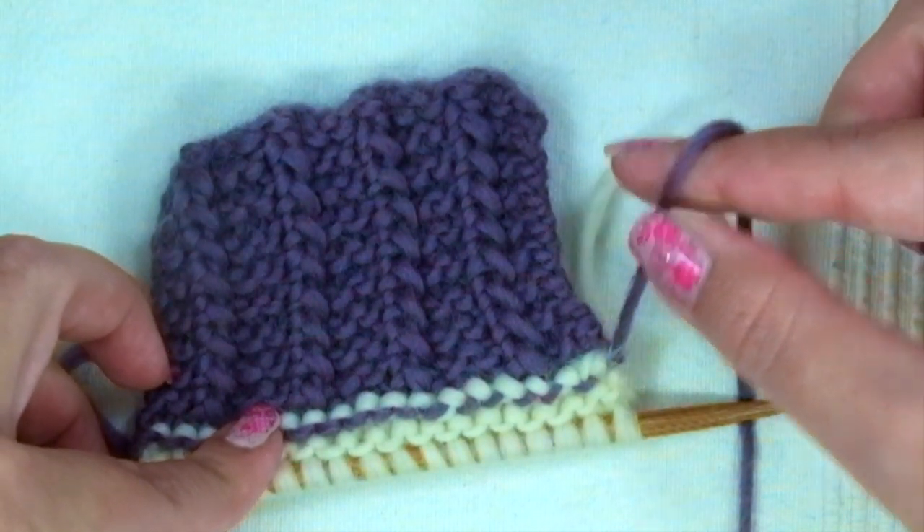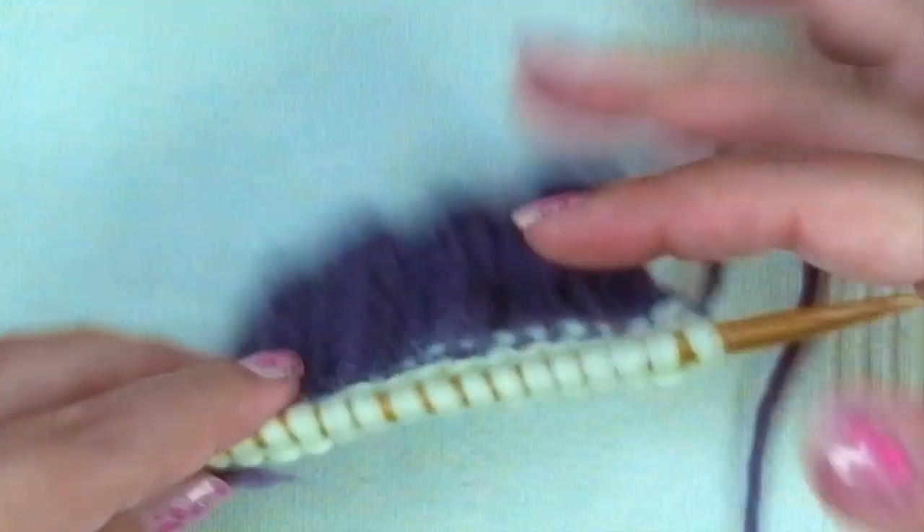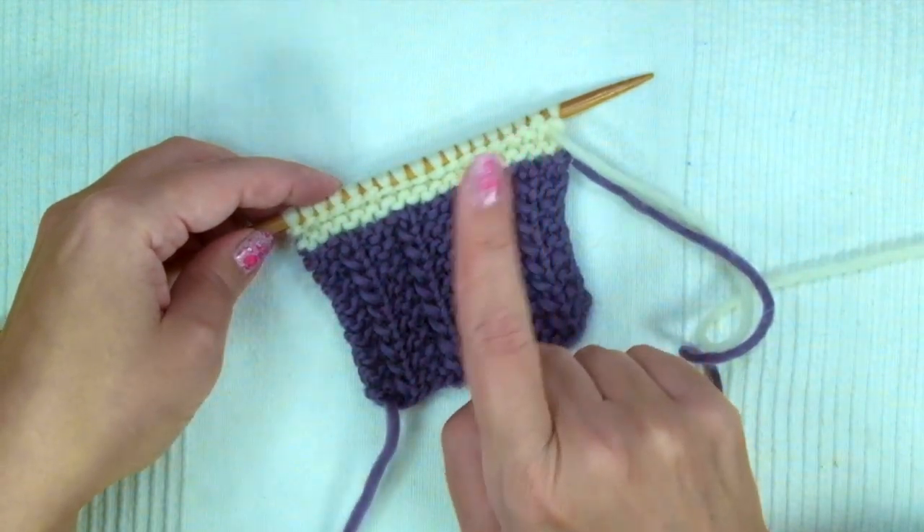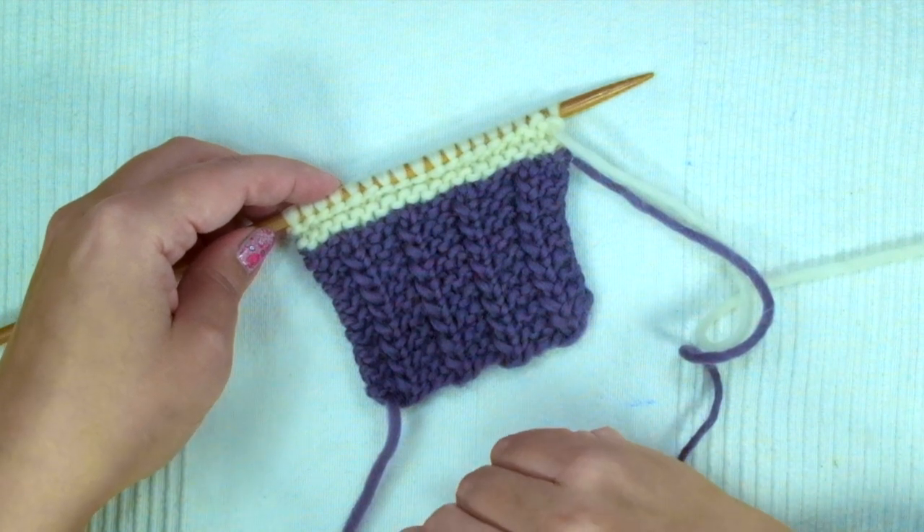Repeat the process with the tail of the old yarn. And that's it — you're good to go! I hope you enjoyed this tutorial. Thank you for watching and please subscribe to the channel. Happy knitting!